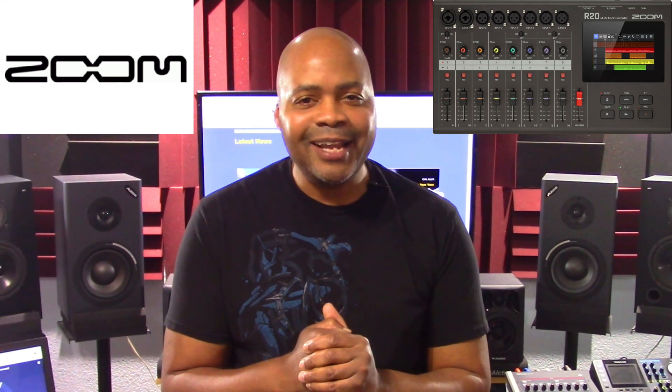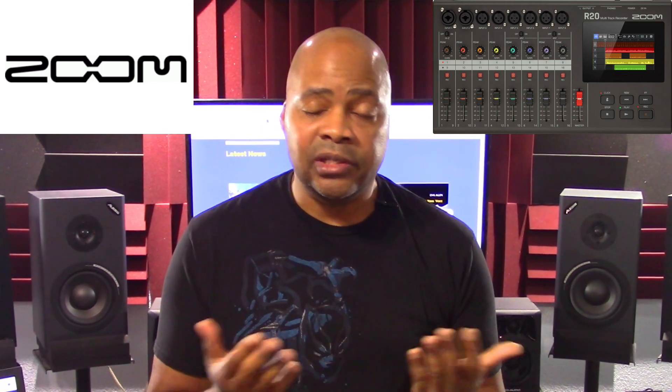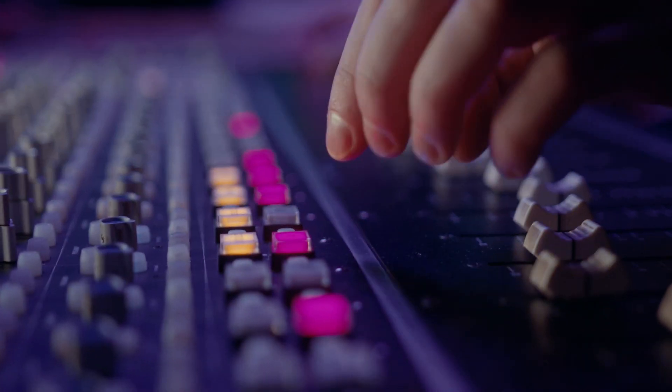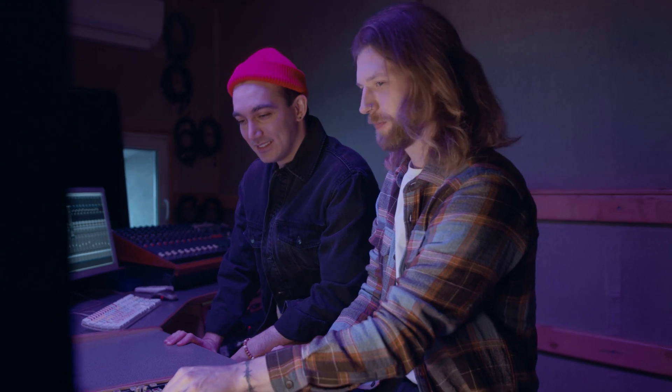If you own an R20 and you haven't updated to the latest firmware version, then you are doing yourself a disservice. Previous firmware versions can not only have a negative technical effect on your recordings — that is your music — they don't include the newer fixes and features that can significantly improve your sessions and productions.